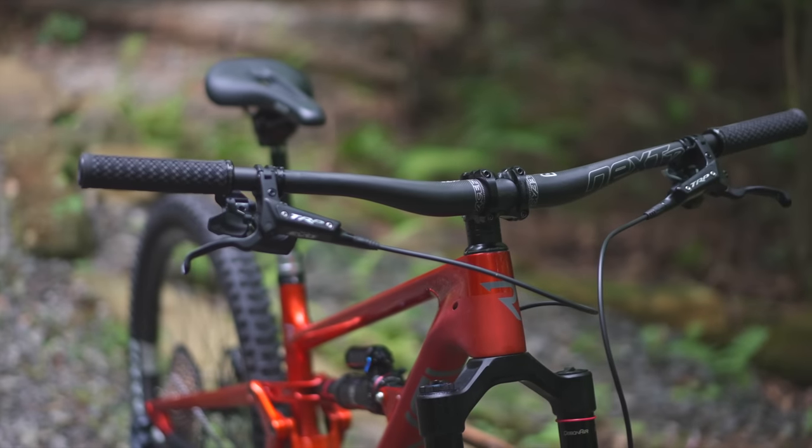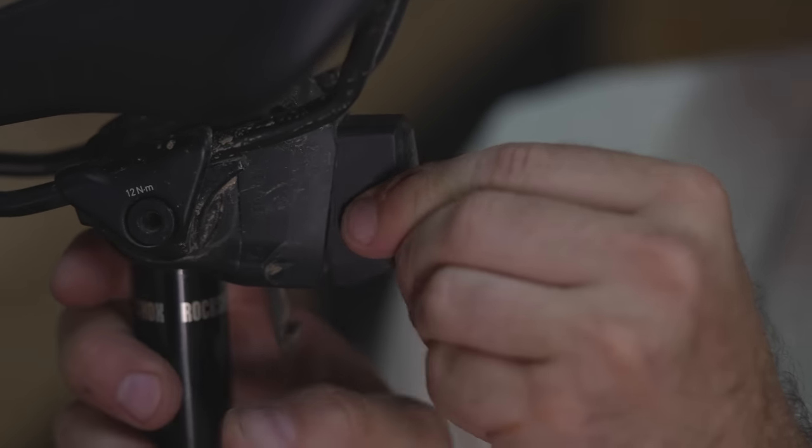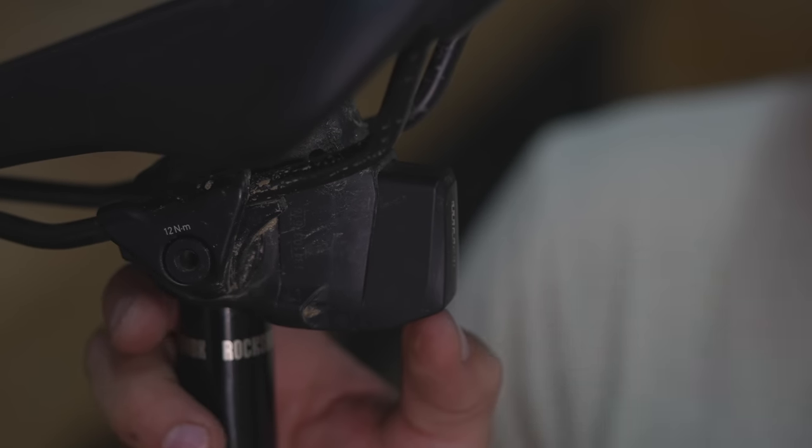There's no cables going to it — it keeps the cockpit nice and clean. Now of course one of the downsides is that it takes a battery. The battery lasts a really long time, but it sticks off the back of the seat, and that kind of presents a problem sometimes.